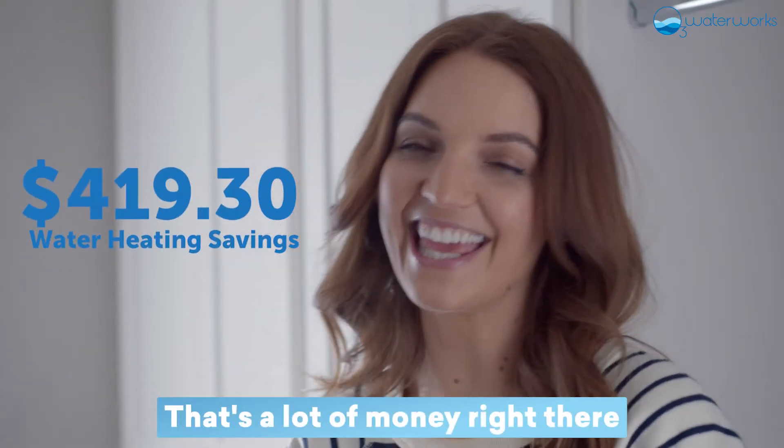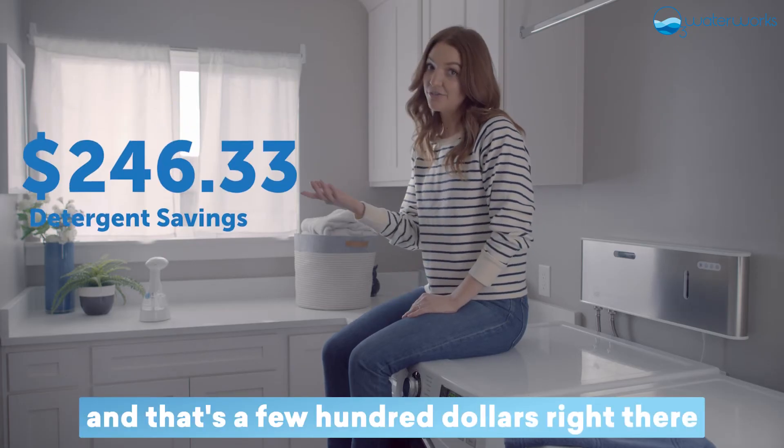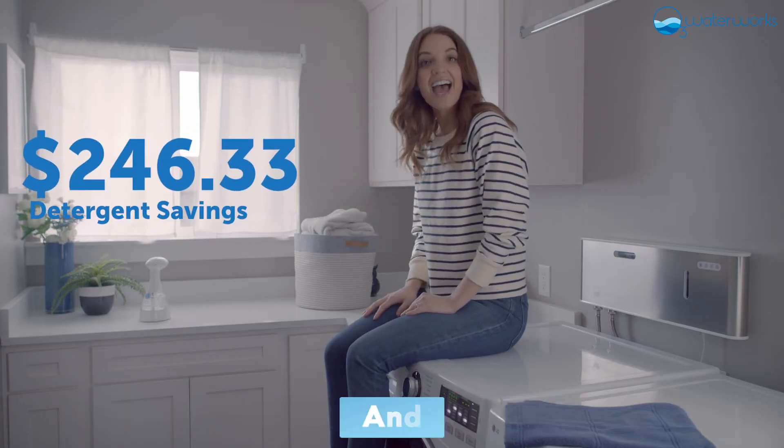That's a lot of money right there. Second, forget about adding detergent — and that's a few hundred dollars right there — and hit start.